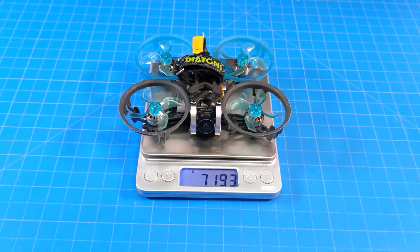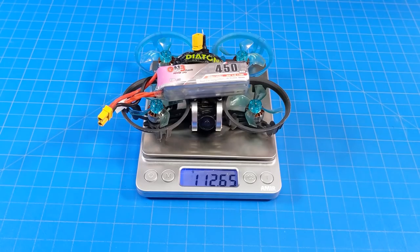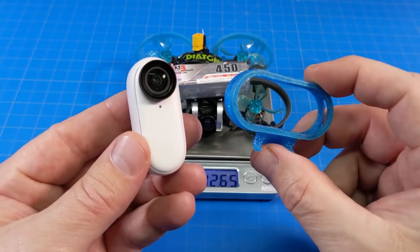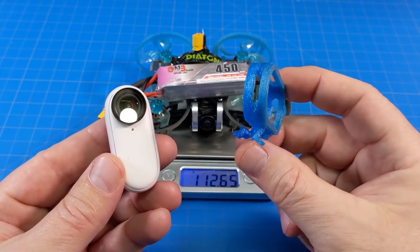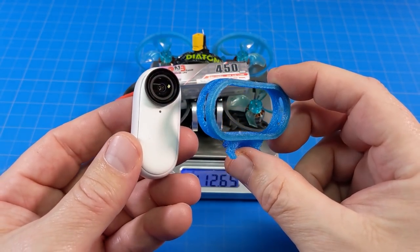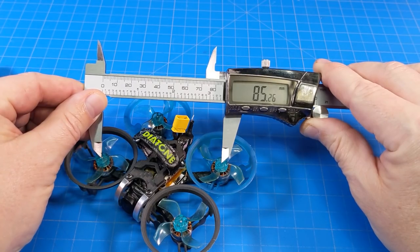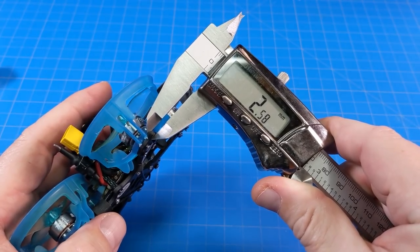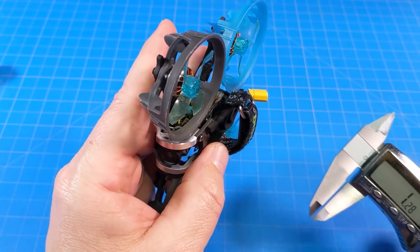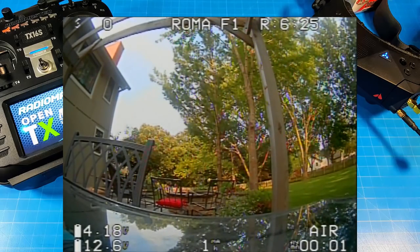The quad weighs just about 72 grams. The recommended battery is 3S 450mAh to 350mAh; I'm running the 450mAh, which brings total weight to just over 112.5 grams. In the HD flight samples you'll see a mount for the Insta360 Go 2, which came directly from Diatone — I'll link it in the video description. All-up weight with the Insta360 Go is 142.5 grams. It measures 85mm motor post to motor post, with a unibody bottom plate roughly 2.5mm thick and a top plate estimated at 2mm thick.